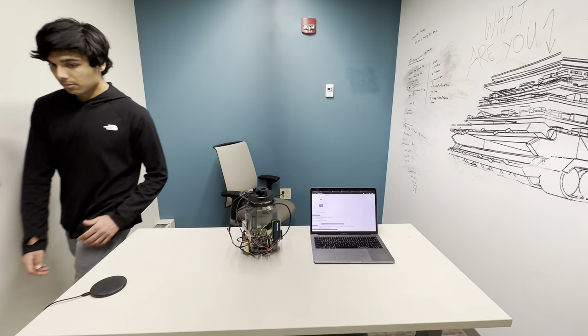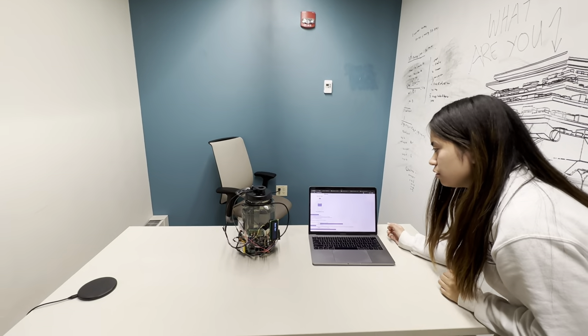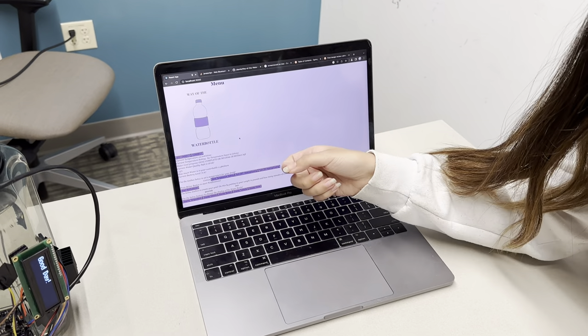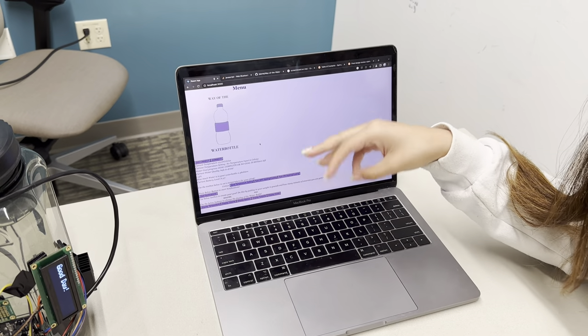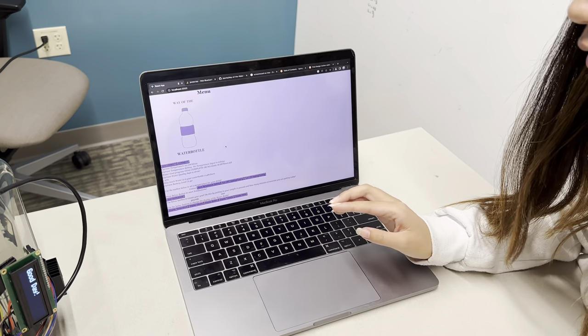Hello, my name is Kayla Devia and I was in charge of the app subsystem. In this app here, you're able to connect to the water bottle. As a result, you're able to see all the statistics that come from the water bottle, whether it is your temperature, the current temperatures that you have, your water goal, your current water quality based on the turbidity sensor, as well as the current battery level.